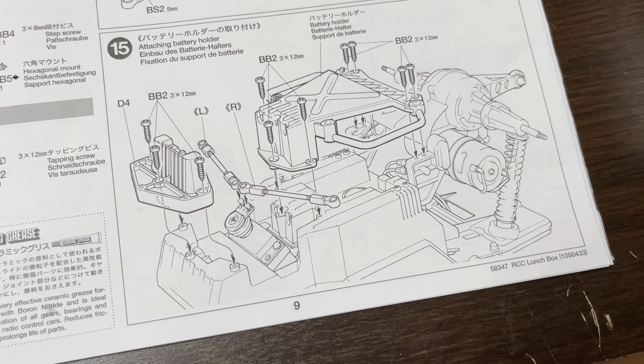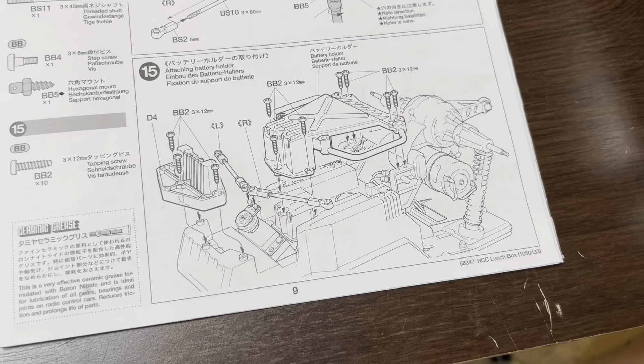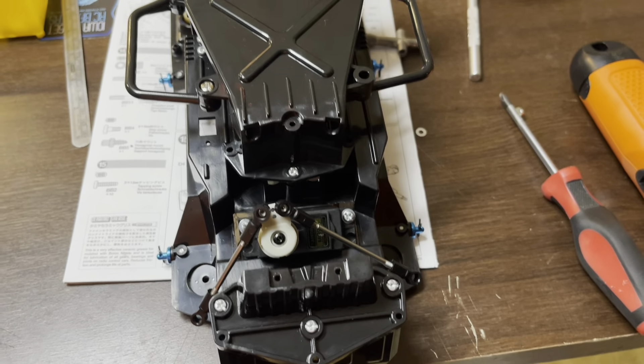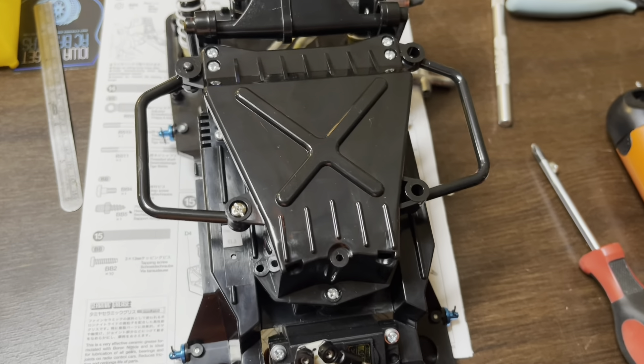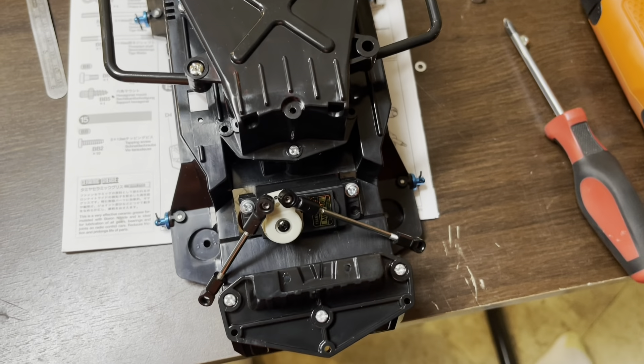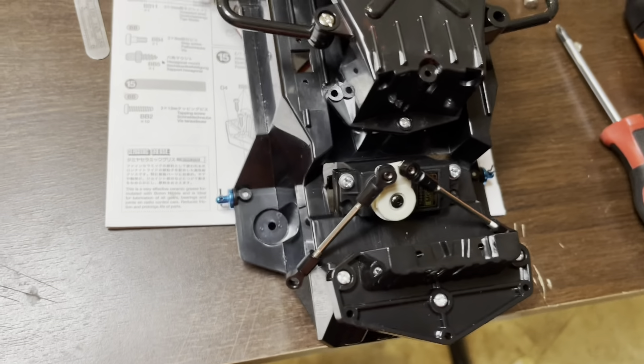Now we're going to move on to step 15, which is assembling all of this front section. A few screws later, that part's done and it's starting to look like a chassis now.